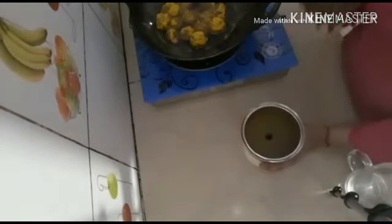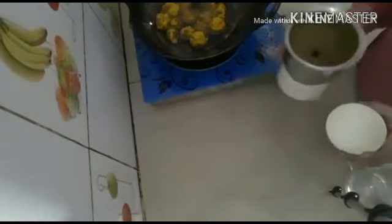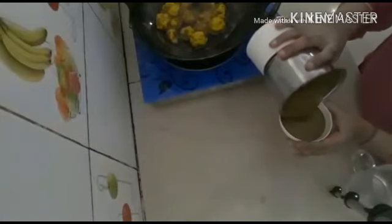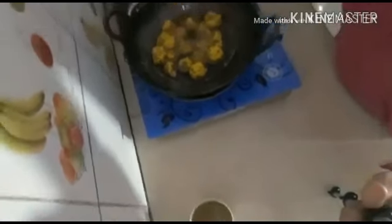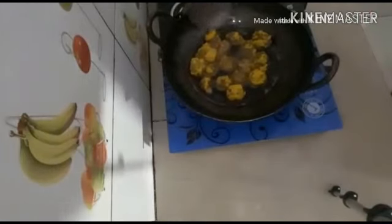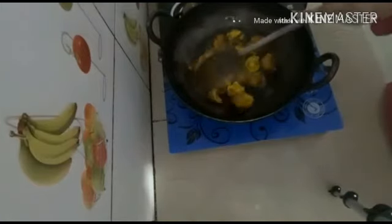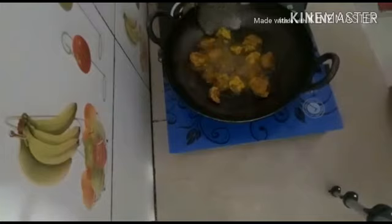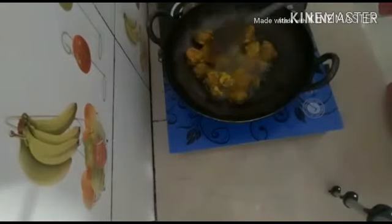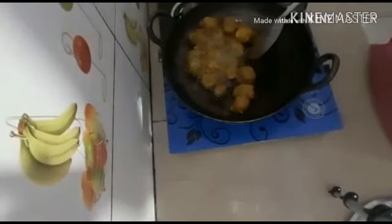Now we will put it in a pan. The pan is ready, so we will put it in the pan. Now we will put it on the pan with oil for 1 to 2 to 3 minutes.